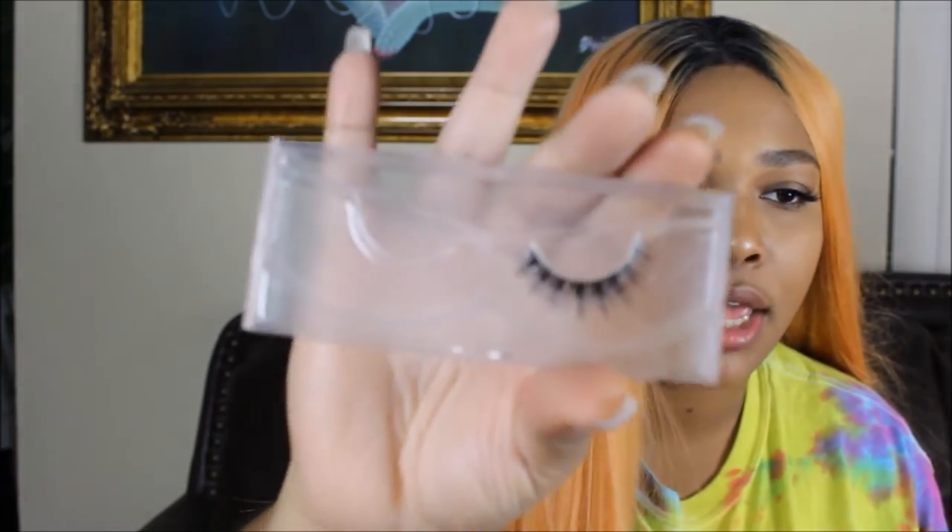It did come with lashes — one lash fell out of the case, but it came with mink lashes. It's called the Eramica wig — your lace wig, manufactured — I hope you guys enjoyed this video! Don't forget to rate, comment, and subscribe, and show some love for your girl.